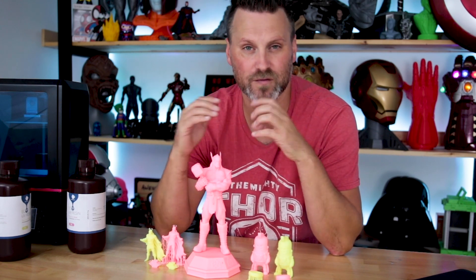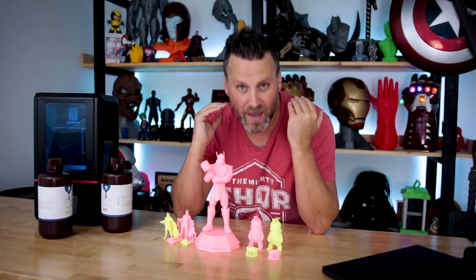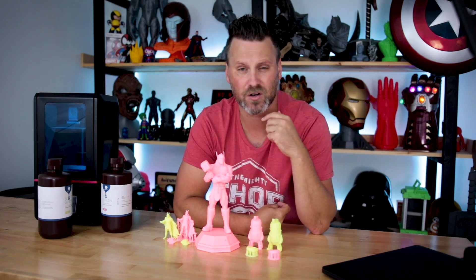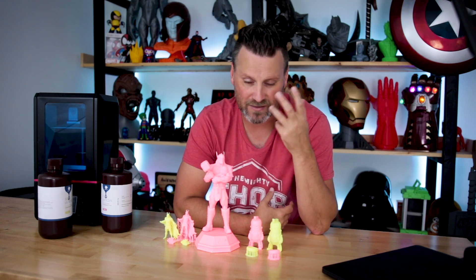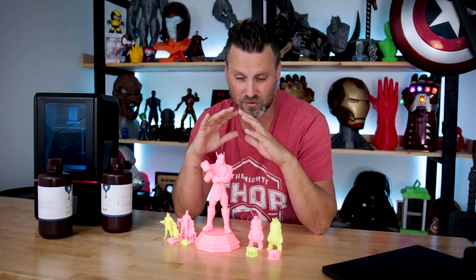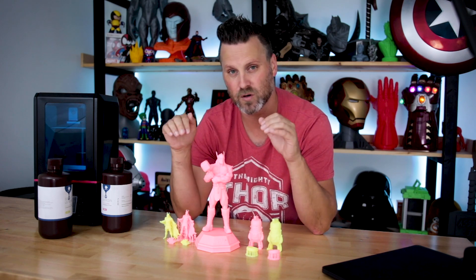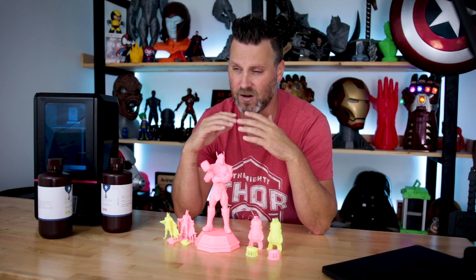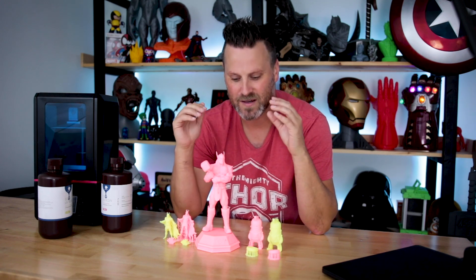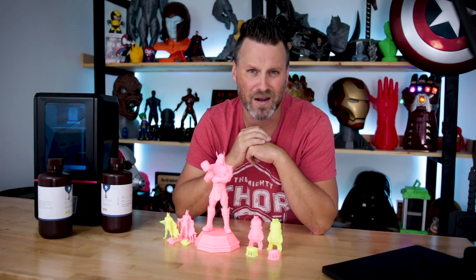If you're interested in checking out this eco resin, links are down below to Anycubic.com where you can check it out. Make sure when working with any resin to use the proper precautions — respirators, gloves, well-ventilated areas, and proper disposal. You definitely don't want to get any of this in your mouth. If you want to dig deeper into the technical details, there's info on the Anycubic site about the resin's properties. I just wanted to test this out and show you guys some fun prints. If you're interested in any of these files, I'll have links to them down below, or to their Patreons or this gentleman's Instagram.